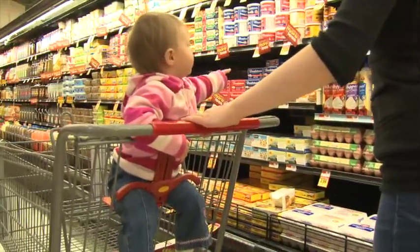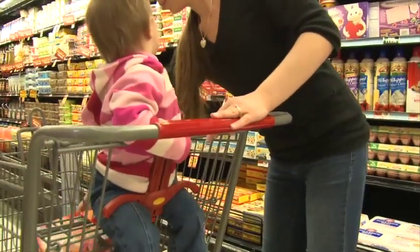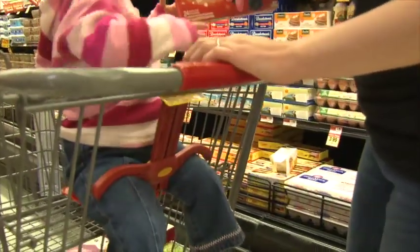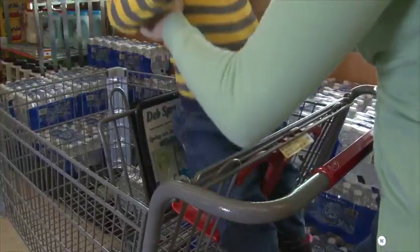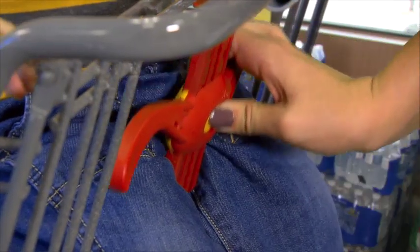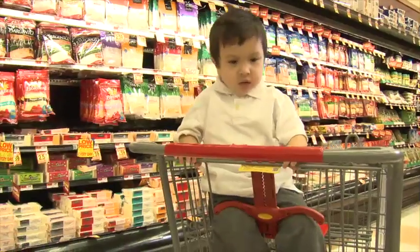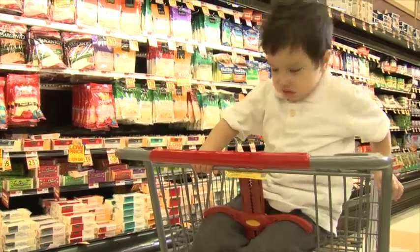Hi, this is Sally from SafeStrap. I'd like to introduce you to the newest innovation in shopping cart restraint systems, the Fall Stop. Just put your child in the shopping cart, press the yellow button, and push the wings down to sit on top of your child's legs. Your child's now secure in the shopping cart and cannot escape.